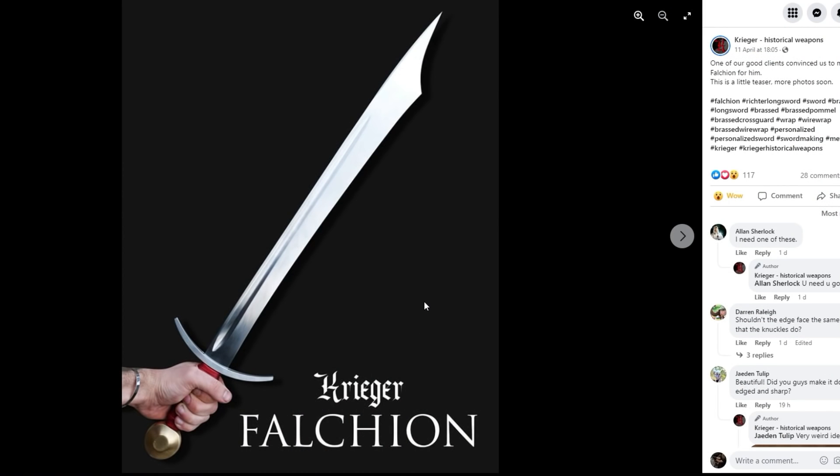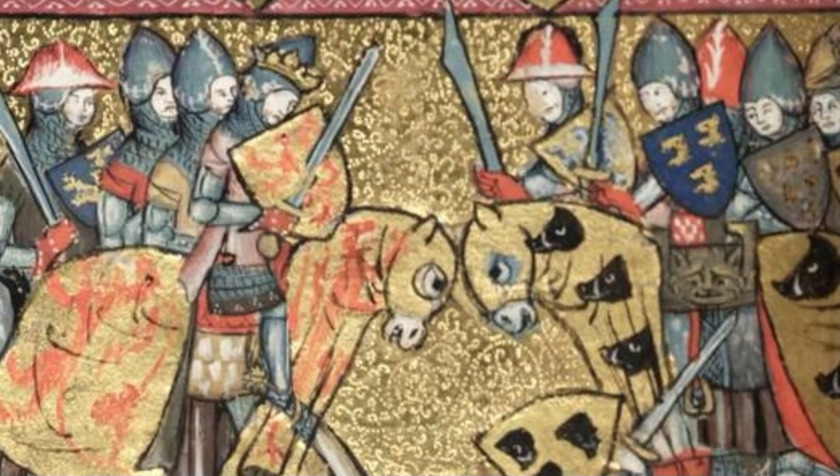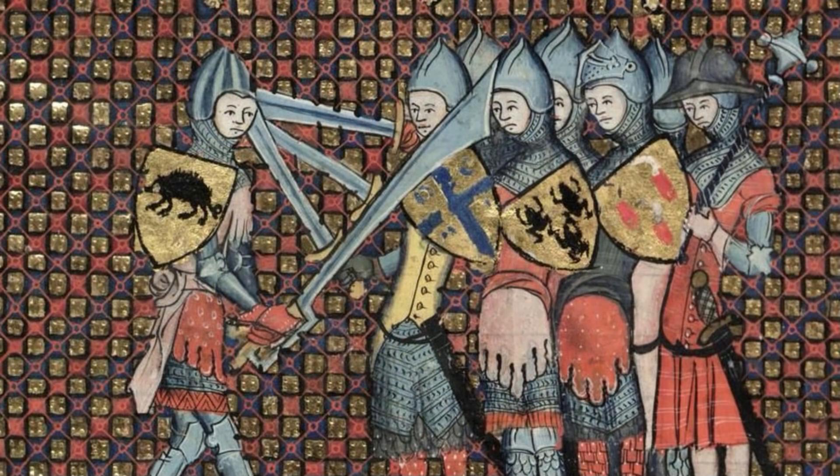Hi folks, Matt Easton here, Scholar Gladiatoria. We're going to look at an obscure weapon — or is it obscure? I posted an image of a medieval falchion replica made by Krieger Historical Weapons on the Scholar Gladiatoria Facebook page, and it provoked a bunch of questions which made me realize I need to make a short video about this type of falchion. I first became aware of this particular type of medieval falchion — really a 14th century thing — when I was about 16 years old visiting the Musée de l'Armée in Paris, and they have an example there.